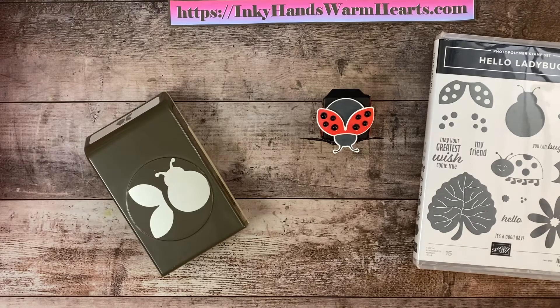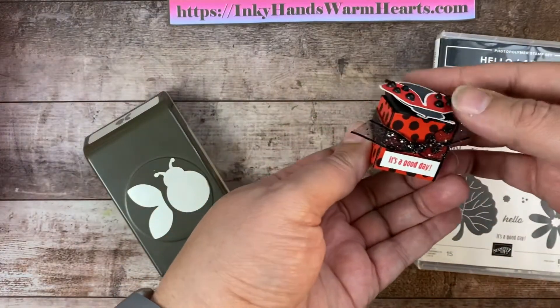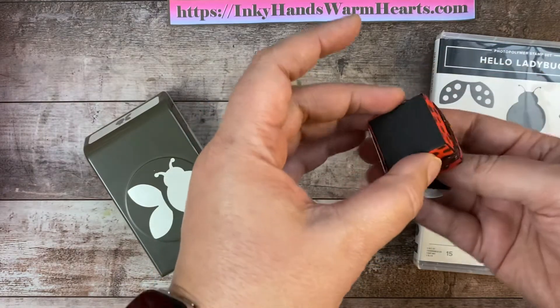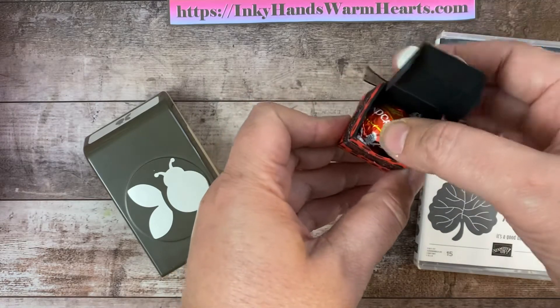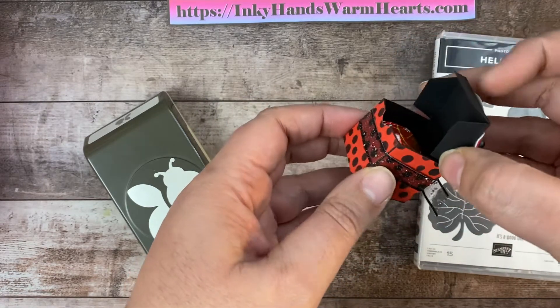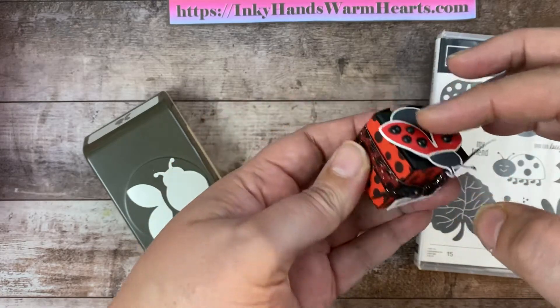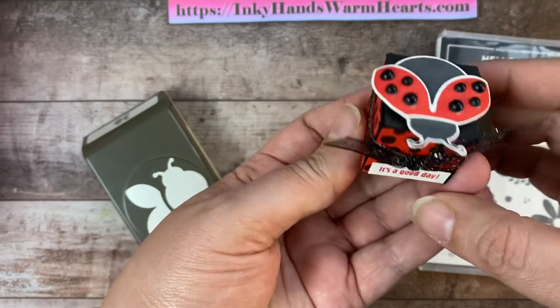Hey everybody, this is Kelly with Inky Hands Warm Hearts. I am really excited to bring you this super adorable ladybug box. It's super tiny, super cute, and inside you have a Lindor chocolate by Lindt. The little flaps fold into the box, like so, and then you have this adorable little ladybug on the top.